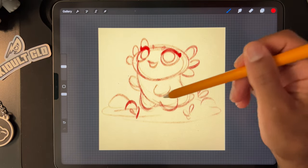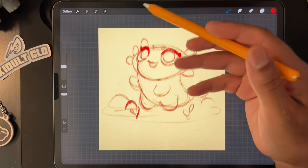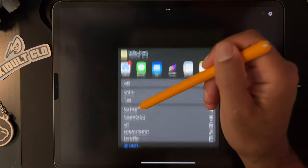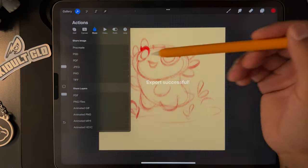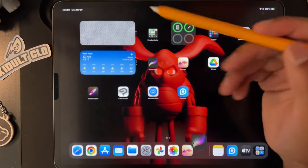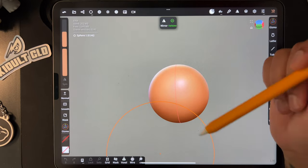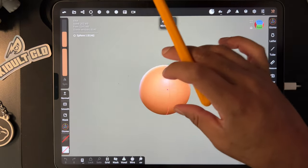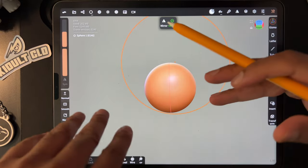The first thing I want to do is export this image to Nomad Sculpt. I'll just save it as a JPEG. You can import any image into Nomad Sculpt for reference. Right now I'm in Nomad Sculpt — when you open it, it should look pretty much like this. You might have a grid at the bottom.